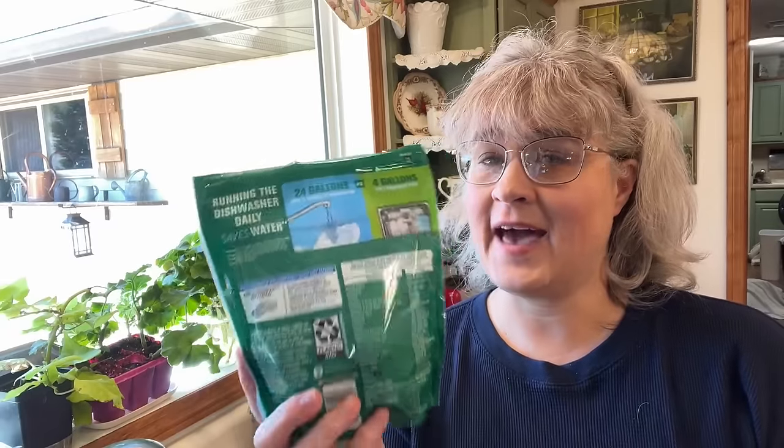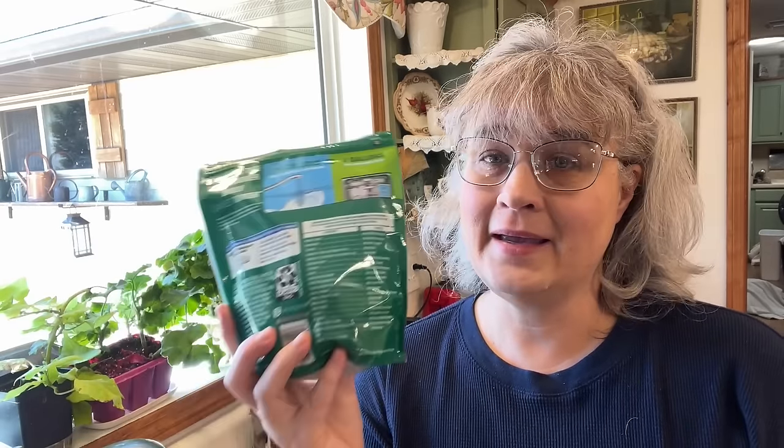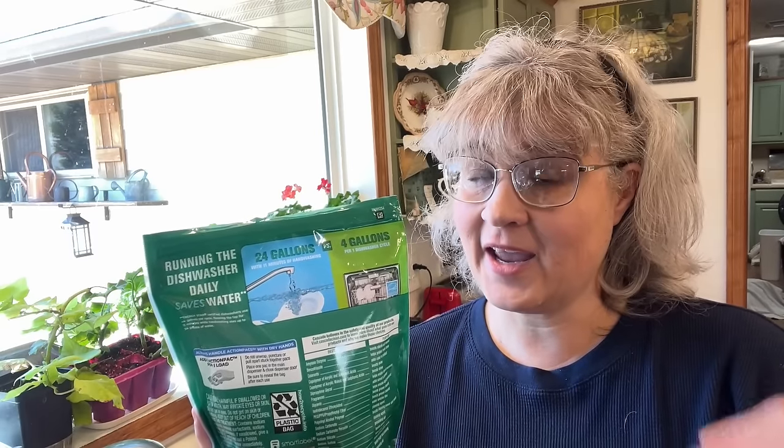This is a flat-out lie. I was not wrong. I get so angry at false advertising like this. You might say I didn't have it on full blast — but if you're washing dishes, a normal person is not going to have the water on full blast because it splats everywhere. It does take slightly more — just barely slightly more.